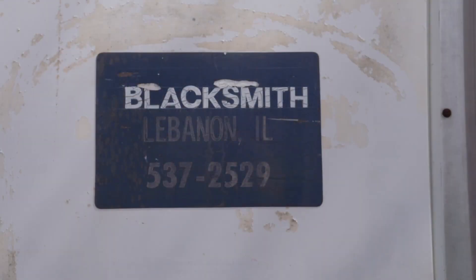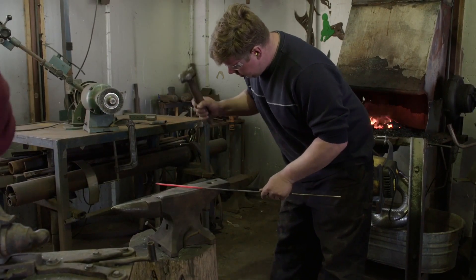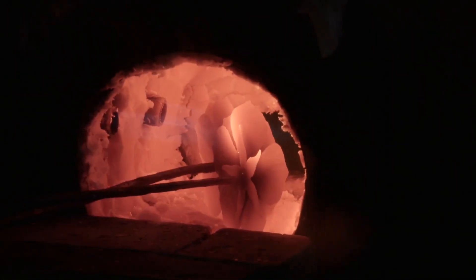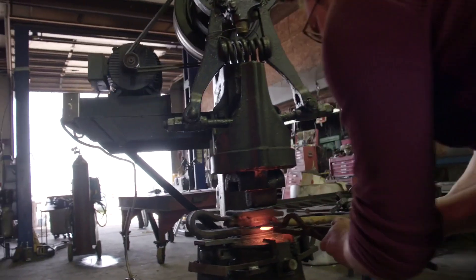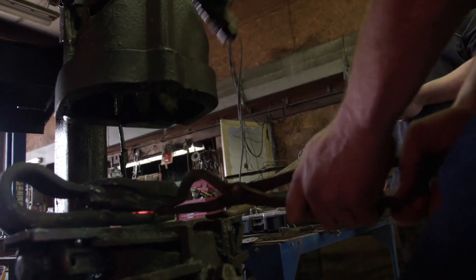My name is Dan Crabtree and I'm a blacksmith. A blacksmith works with iron; metalsmiths work with all varieties of materials. I guess I'm a little bit of both. My name is Scott DeLorme and I'm a metalsmith, fabricator, and welder. I work with Daniel and help him out on a lot of the bigger projects. We grew up together — we've known each other since the fifth grade.